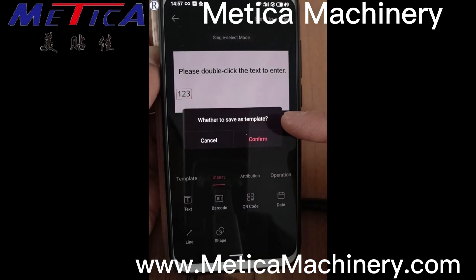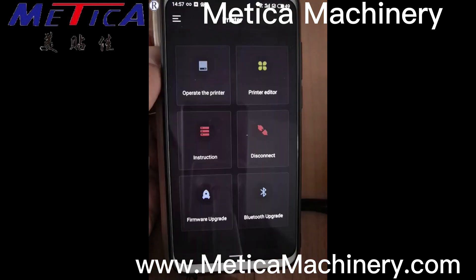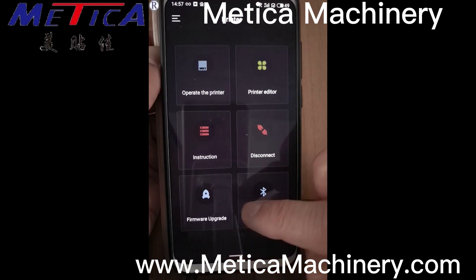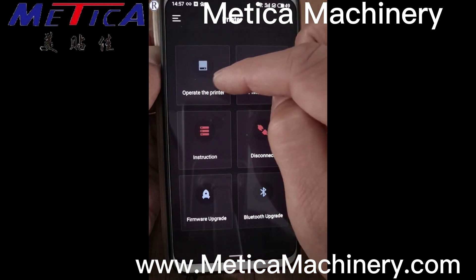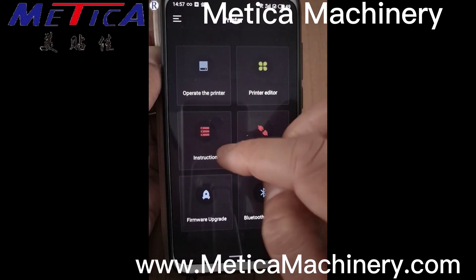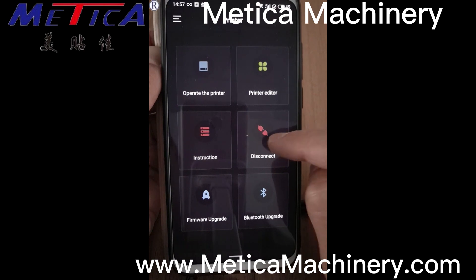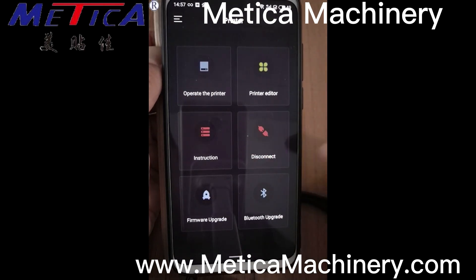You can either save this as a template or not — so just cancel it. On this page, only these two functions we normally use: this is to connect or disconnect the printer with this app.